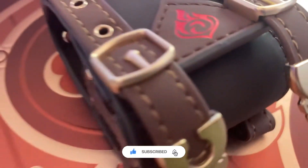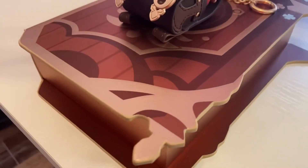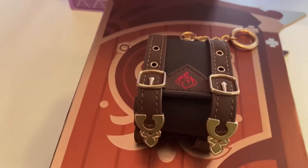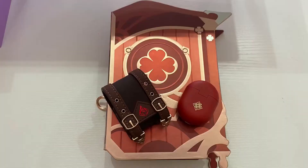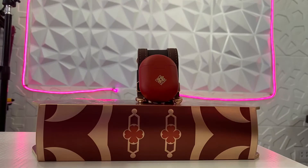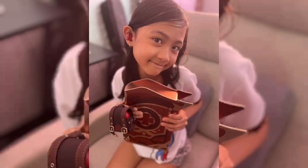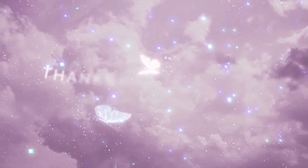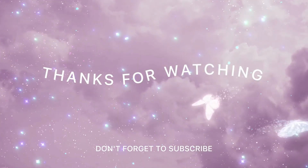Overall, I was super satisfied with this earbuds — not only that it is customized, but also the performance of this device. I hope it lasts. Thank you so much for watching this video. Please don't forget to like and subscribe for more unboxing videos. I'll see you next time. Bye!